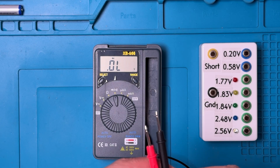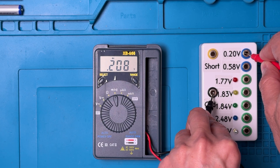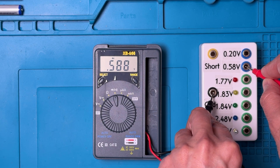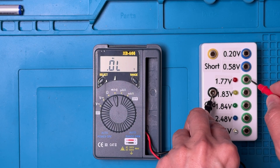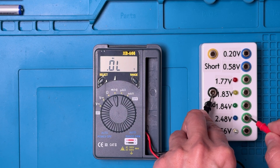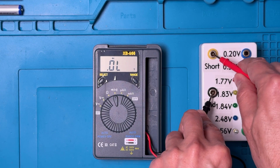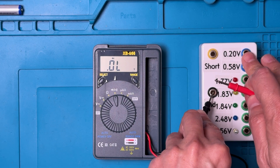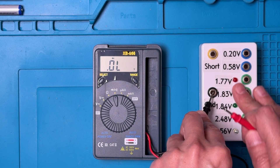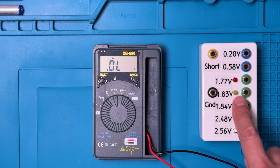For diode check, we've got a test box here. Reading 0.2 — good reading. 0.58 — good reading. But it doesn't light up any of the diodes — not really able to light up any of the LEDs. For the short, it shows a good reading. So there's no tone for good diodes and it's not putting out a high enough voltage to light up the LEDs.